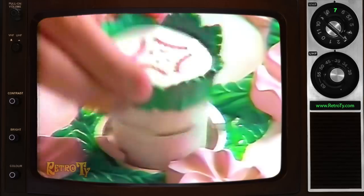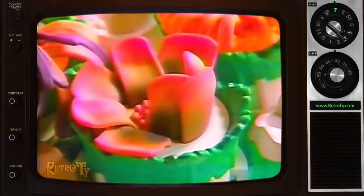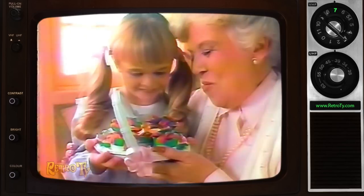Fill the flower bud with your favorite colors, snap it into the basket, pull down the handle and presto! Wonderful smelling flowers. Put them on display. Smell so real! Real smelling flowers to brighten someone's day.